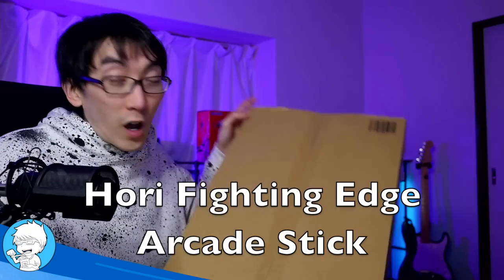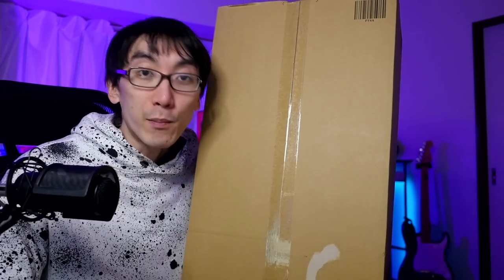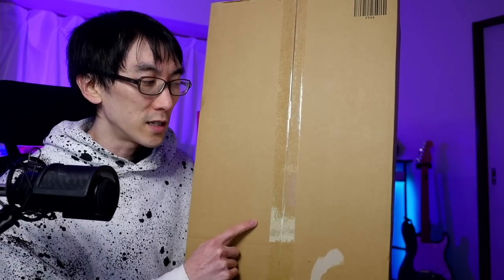Welcome back to another Nihongo Gaming video. I've got a great big whopping box and inside this box is probably another box, but inside that box is probably an arcade stick. This is not a brand new arcade stick — it's a stick that's been around for some time, but I didn't try it until now.